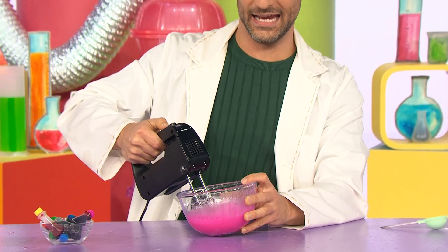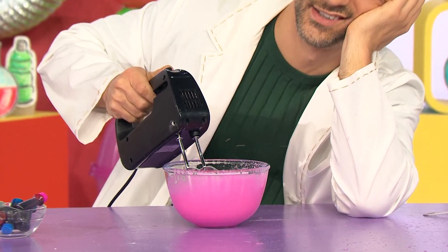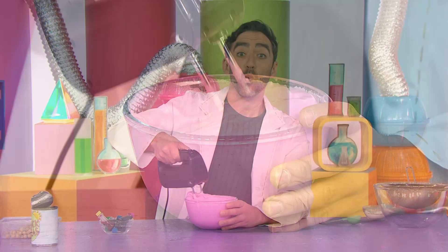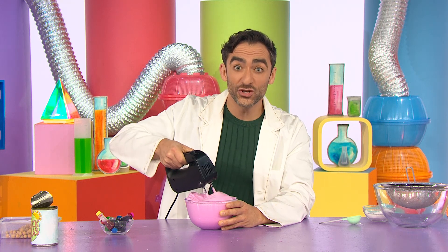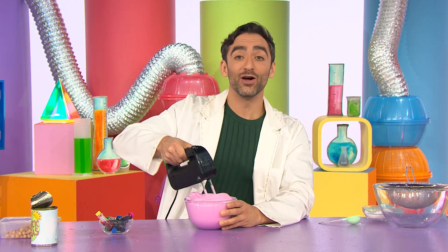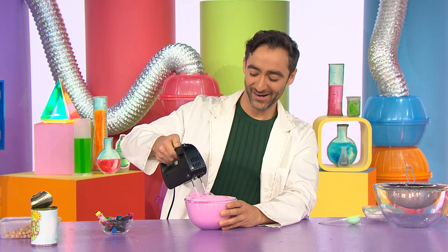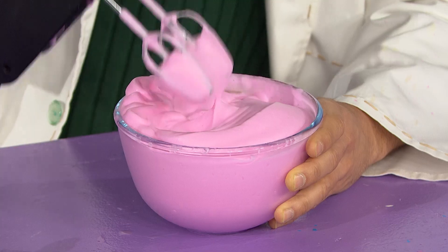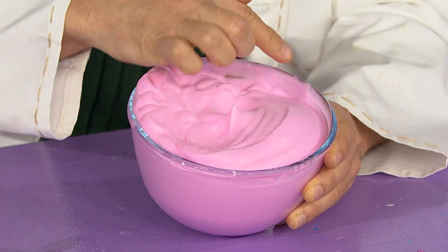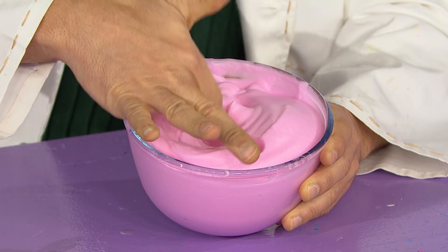Whisking, whisking, whisking! What will we see? Eventually, let's experiment. What will we see? Maybe we'll make a discovery. And look! The longer I whisked, the more the ingredients combined together to make a fluffy, frothy pink foam!